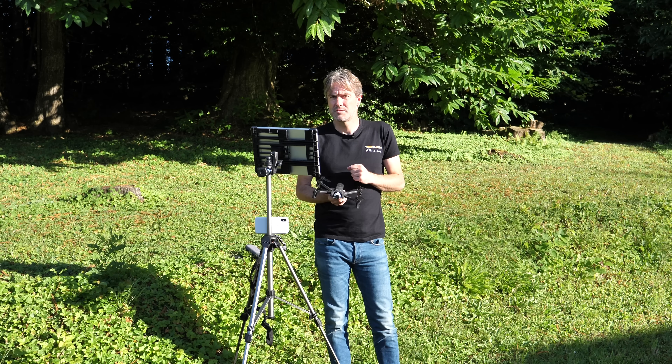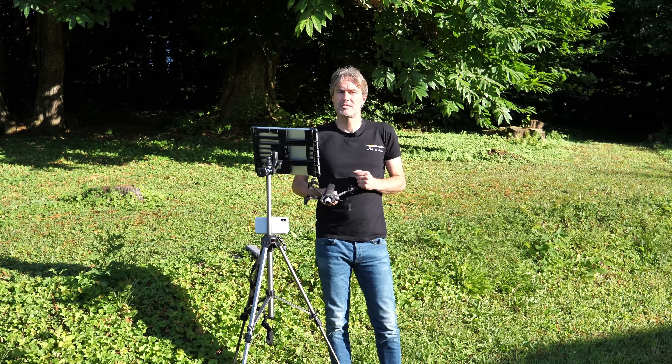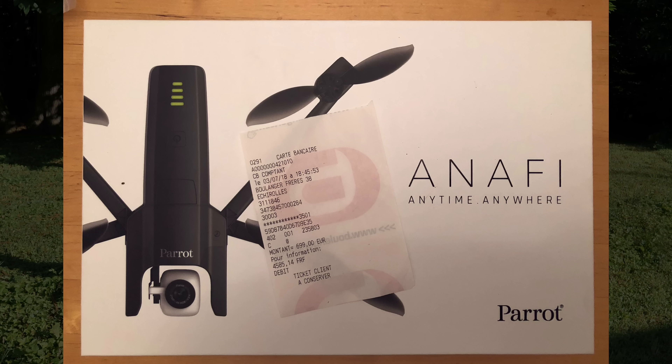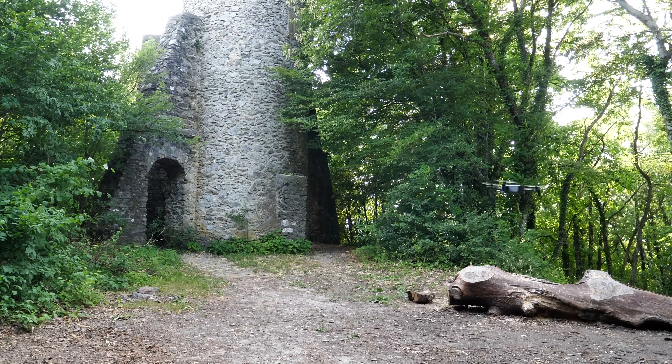Dans cette vidéo, on va parler des spécificités du drone Anafi, principalement de sa caméra et des choix de conception en matière d'aéronef. Ensuite, on verra comment l'Anafi se positionne dans l'offre du marché par rapport à des drones sur des plages budgétaires similaires. Enfin, je vous donnerai mon avis suite aux différents essais réalisés depuis une dizaine de jours.